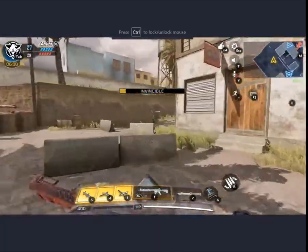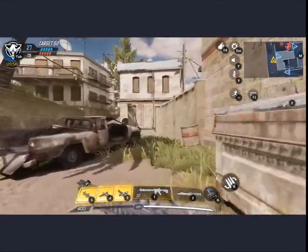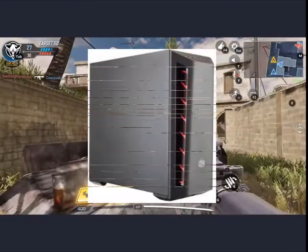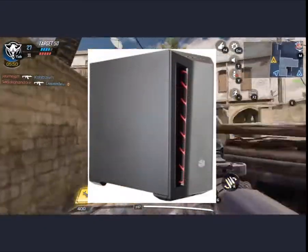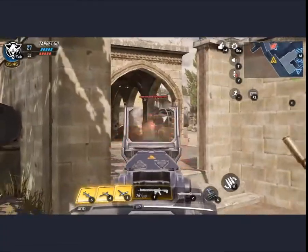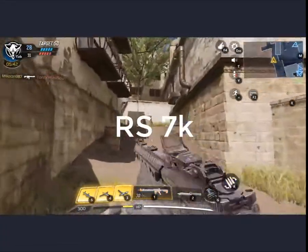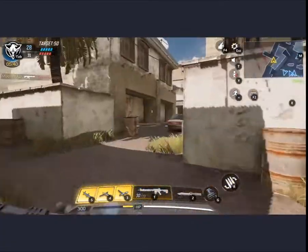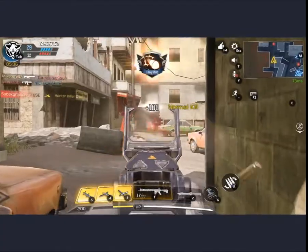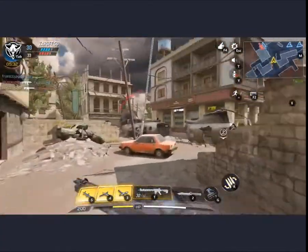Now we have covered all the main parts of our PC build. For the cabinet or casing to house everything, I chose the Cooler Master Masterbox MB501L Mid Tower Gaming Case. The price of this casing in the Pakistan market will be around 7,000 PKR. It is a very good gaming case with great lighting, and it looks like an ultimate gaming case that would normally cost 20,000 to 25,000 PKR.